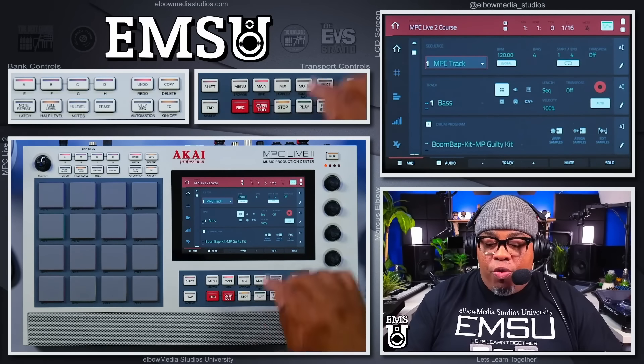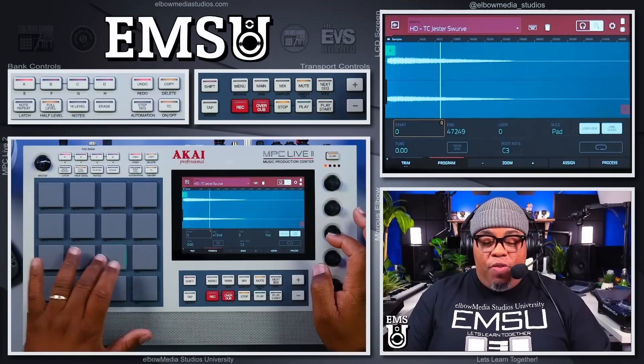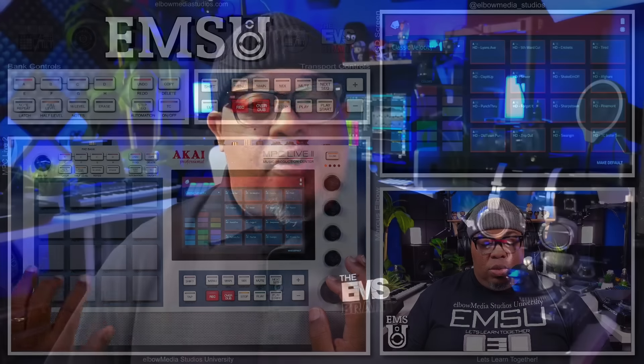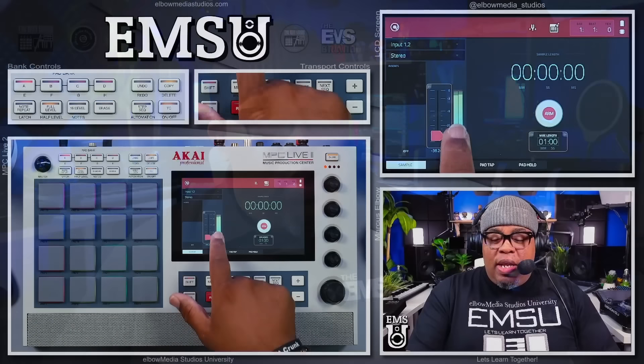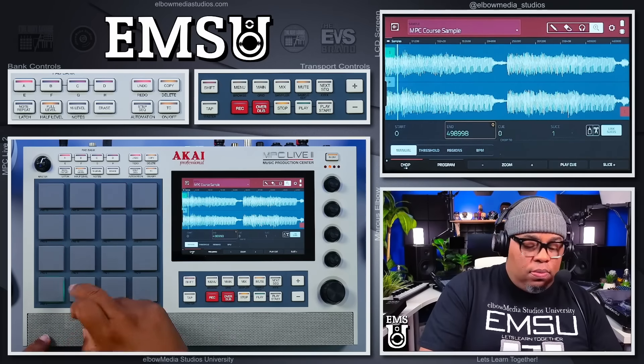Then we're going to show you the different types of tracks that you can create inside the MPC Live 2. After that, I'm going to show you how to add sounds, create your own kits, and how to add different pad colors to your kit — this is going to be fun. Then I'm going to show you how to sample, because that's probably one of the reasons why you bought this machine.